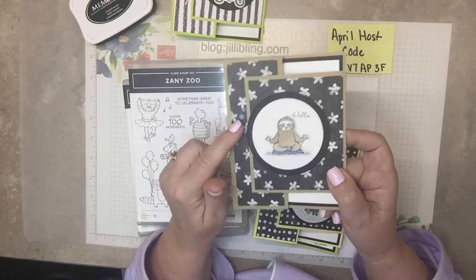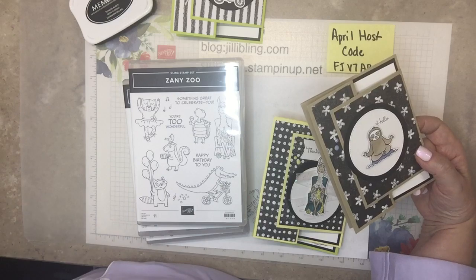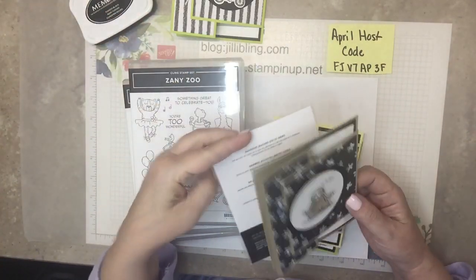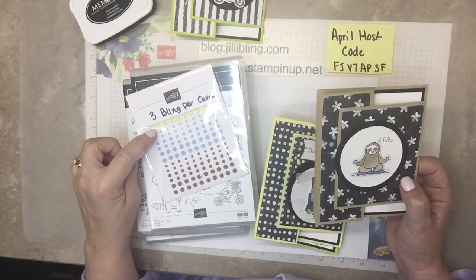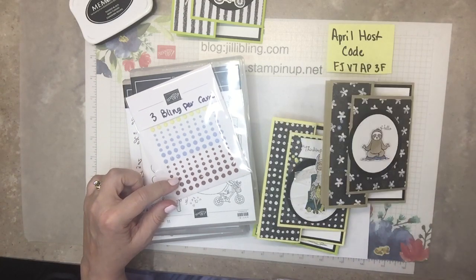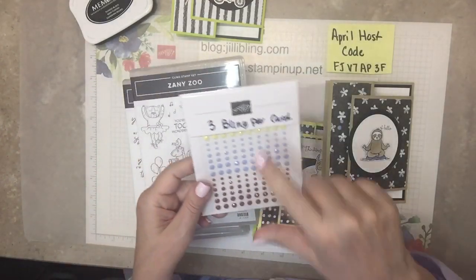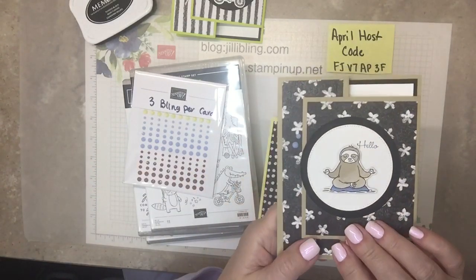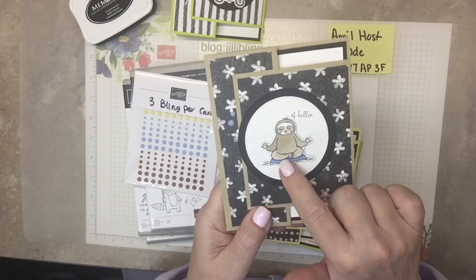These little gems are brand new. They are called Adhesive Back Solid Gems. They're in Lemon Lolly, Boho Blue, and I think this is Copper — Copper Clay. But loving these. I have three of them on here, a couple up there, and I did his little pillow to match.